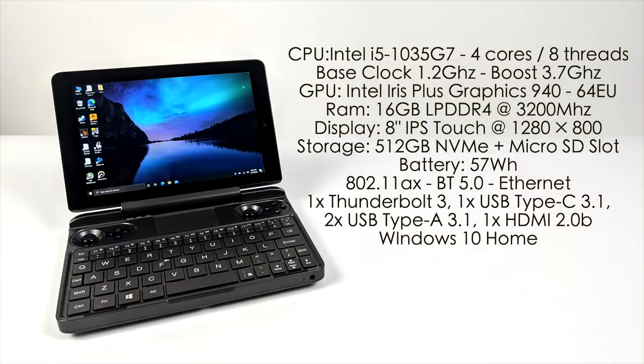Now for the specs: the CPU is an Intel i5-1035G7 — four cores, eight threads, base clock of 1.2GHz with a boost up to 3.7GHz. The GPU is the built-in Intel Iris Plus 940 graphics with 64 EUs. We have 16GB of LPDDR4 RAM running at 3200MHz, and a beautiful 8-inch IPS touch panel at 1280x800. Storage is fully upgradeable with an NVMe SSD, and this unit came with a 512GB SSD.